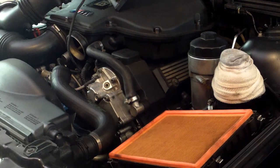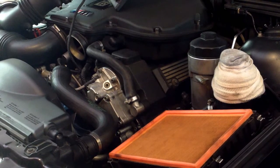Welcome to an M5 board Vanos solenoid removal video. What I have right now is the S62 V8.